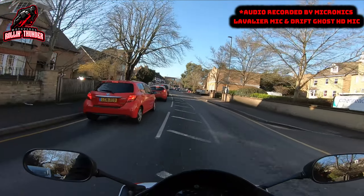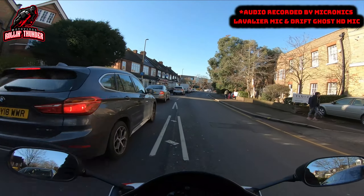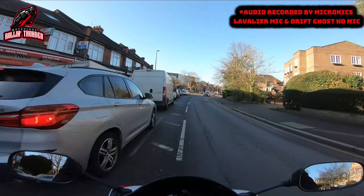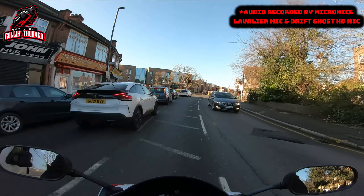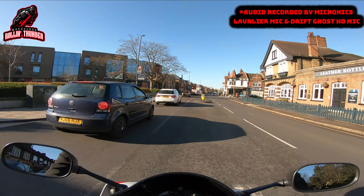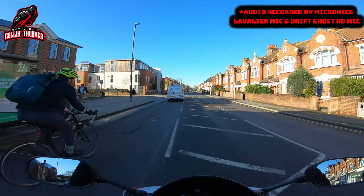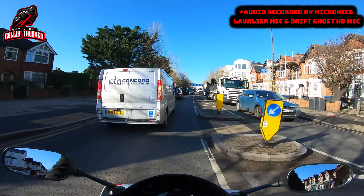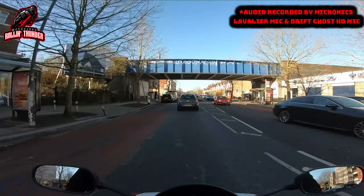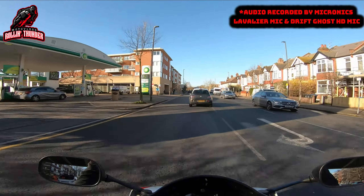Without your guys' support the channel wouldn't be where it is now. And again, this video may be a bit sporadic and a bit higgledy-piggledy, because I'm trying to do a few different things audio-wise in terms of field testing. Right now I've got the Micronix microphone on the left hand side of the helmet as you wear it, and I have the Drift HD microphone on the right hand side of the helmet as you wear it.